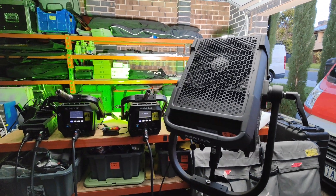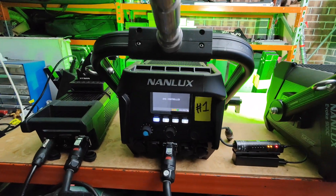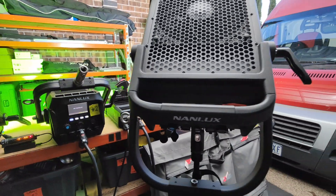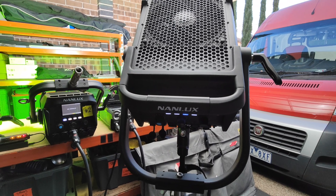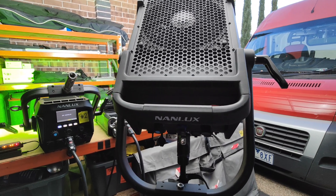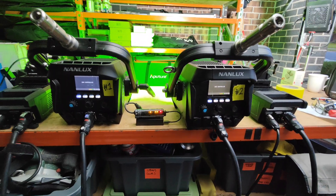A couple of weeks ago I did a video about the Nanlux 900C's and the 2400B's having problems flickering out of CRMX if they were on the edge of the CRMX signal, so they weren't retaining their last command properly.